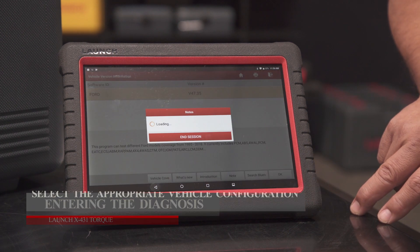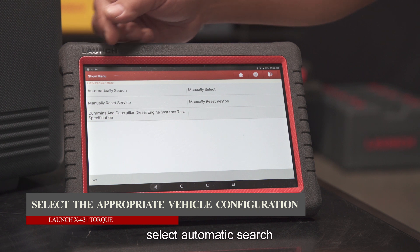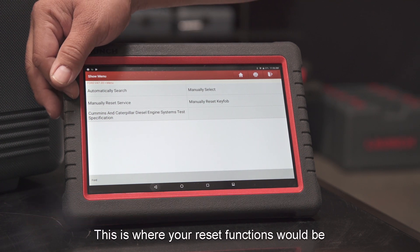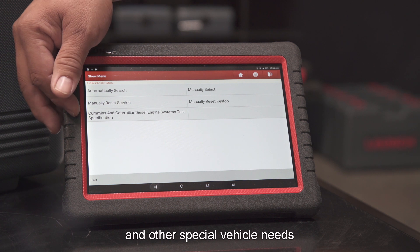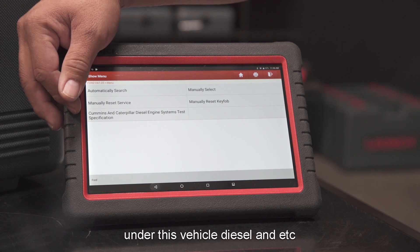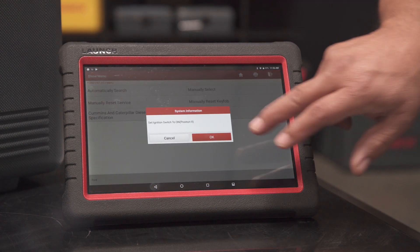Select automatic search or manual search. The reset functions are also accessible here — this is where you would manually reset your key fob and handle other special vehicle needs, such as diesel-specific functions. We'll hit Automatic and click OK.